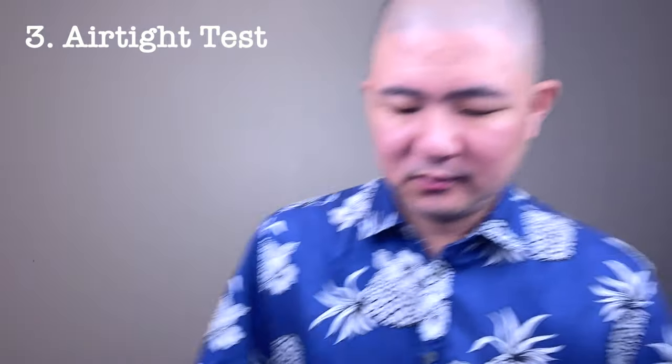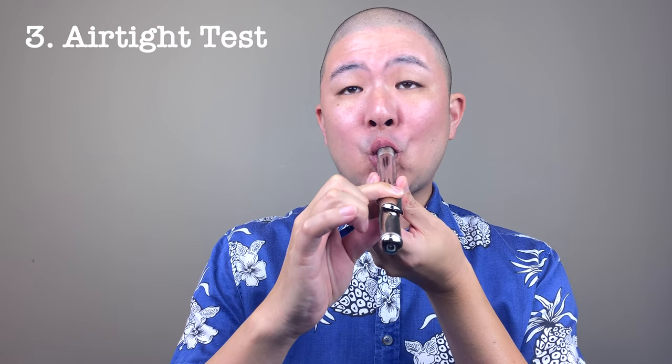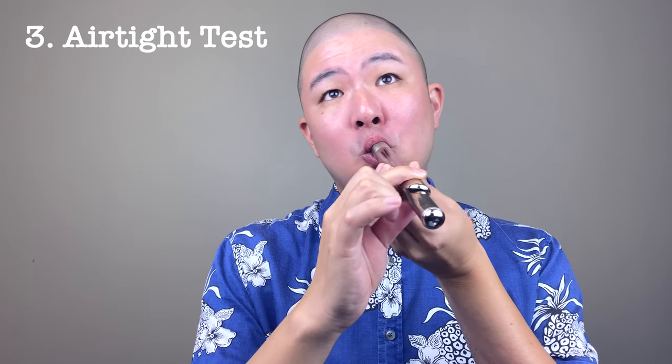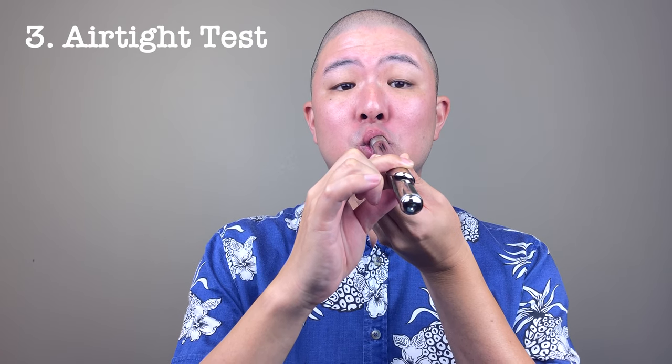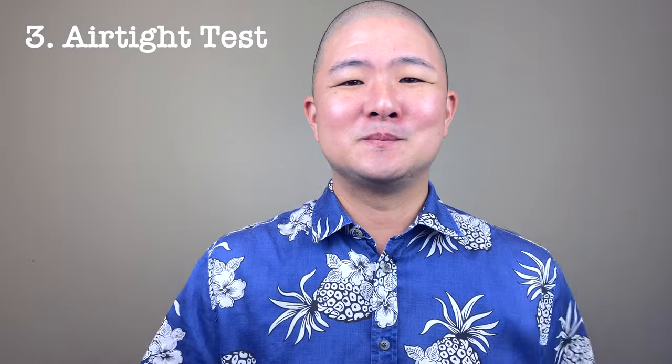Finally, we get to the airtight test. To perform this simple test, cover the embouchure hole with a finger and create a vacuum by sucking air out of the open end. When you've sucked as much air out of the head joint as possible, the head joint should be able to hold the vacuum for at least 4 seconds. At the end of 4 seconds, release your finger and you should get a fairly loud popping noise, similar to the sound you get from uncorking a bottle of wine. If you're not able to create a vacuum easily, if the head joint is not holding the vacuum, or if the popping noise is weak, you may need to change your head joint cork.